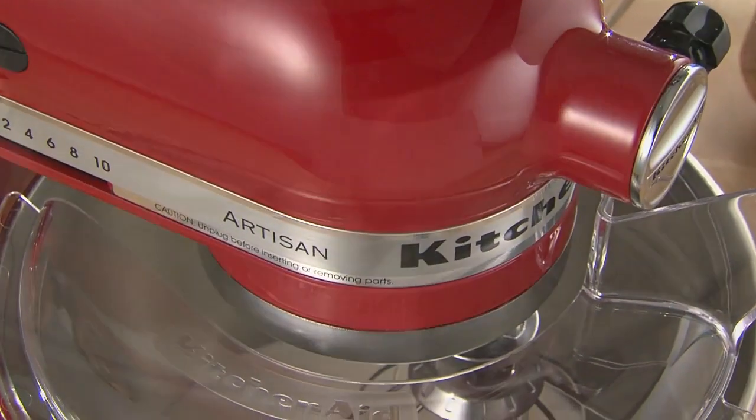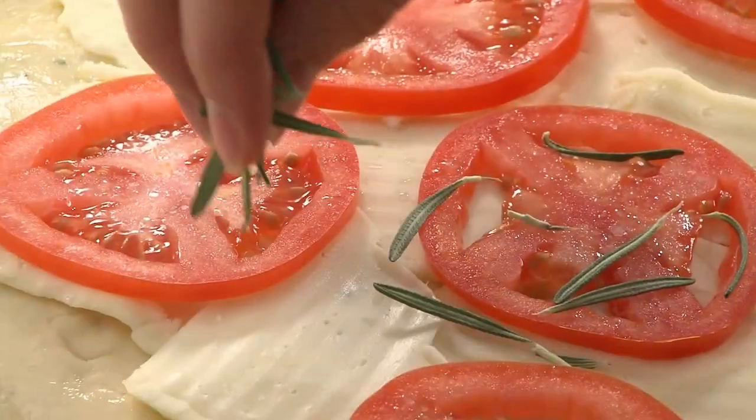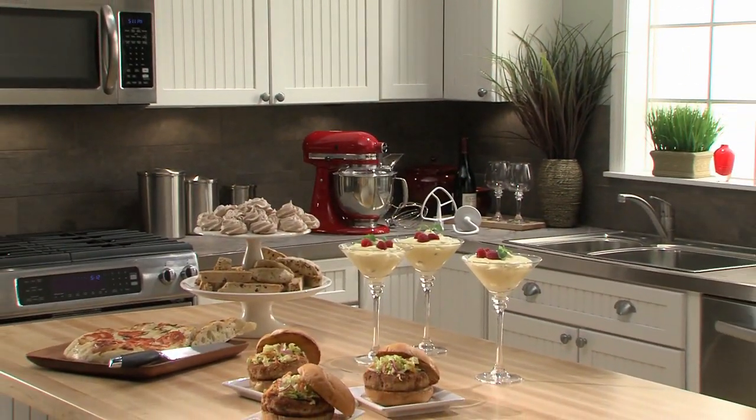The KitchenAid Artisan Series Stand Mixer. Timeless design, ultimate versatility. And always, classic KitchenAid quality.